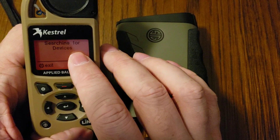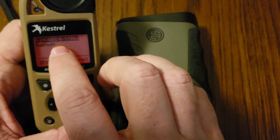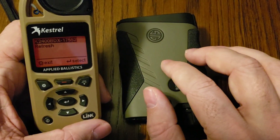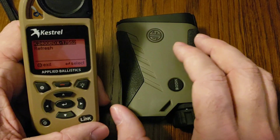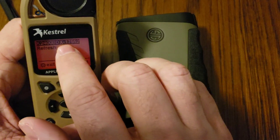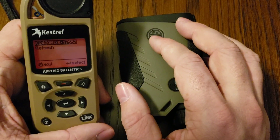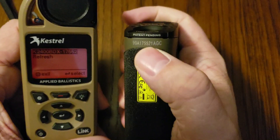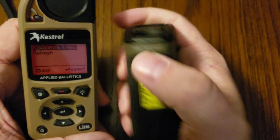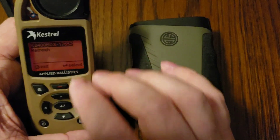With us in Device mode, we're going to scroll down to where it says Name and hit Enter. It's going to say Searching for Devices. As long as the BDX device is turned on, it's going to pop up in this menu — as long as it's turned on and not connected to something else, since you can only connect it to one thing at a time. You're also going to see that the serial number shows up, so if you were at a crowded event or shooting match with multiple devices around, you can turn the device over and look for your serial number to make sure you connect to the correct device.